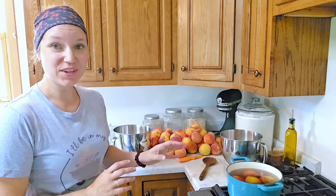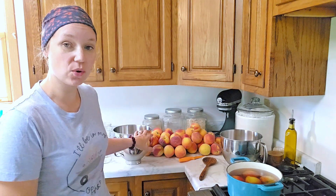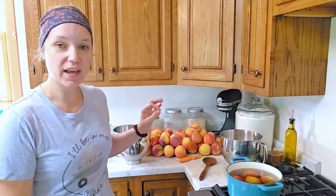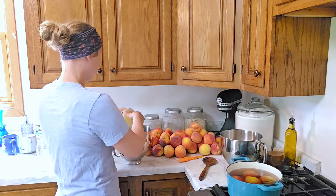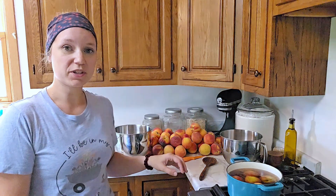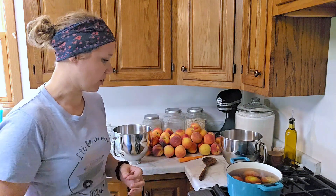You need somewhere to put your peach slices where they're not going to brown. We're going to take one quart of water and add a quarter cup of lemon juice. You can also use a produce protector or a store-bought mix, but I prefer just to use the lemon juice because that's what I usually have on hand.